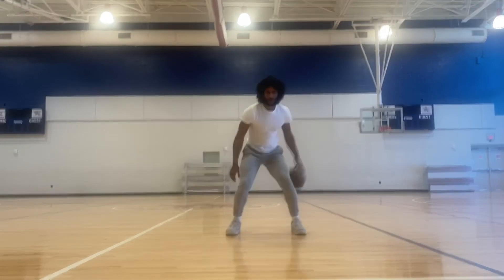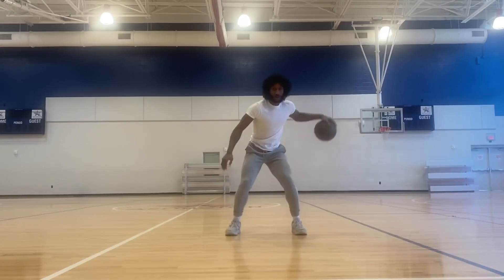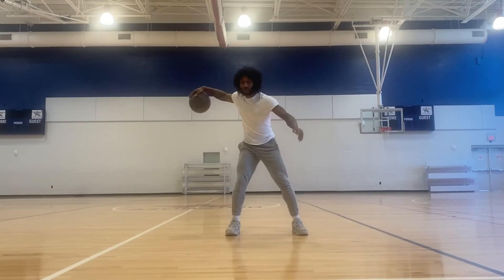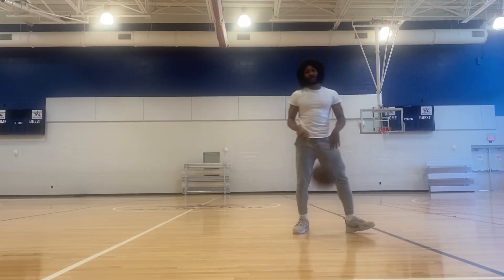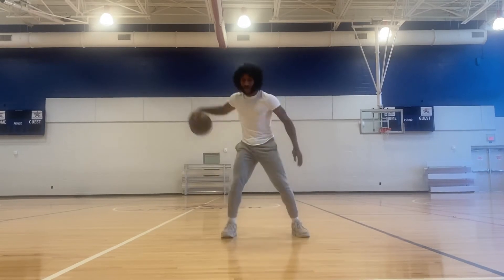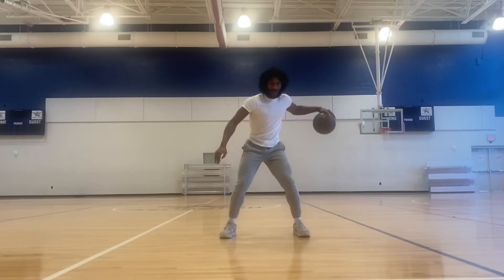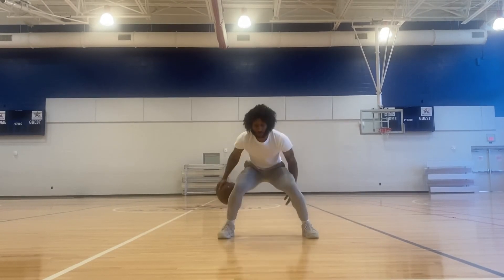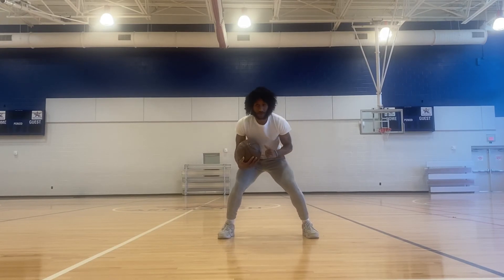Straight behind the back. Go low with it, chest up. Make sure you're trying to go high with it. See how I lose it — I lose my confidence, but still do work. You do not care if you lose the ball. Round it, go low with it, keep your chest up, shoulders square. See how I keep my athletic base — just in case somebody pushes me, I'm ready to go either way.